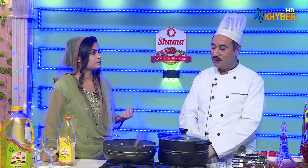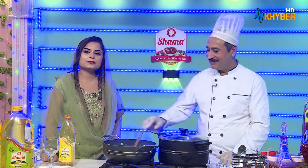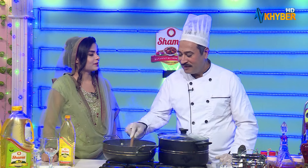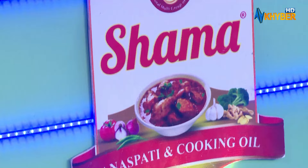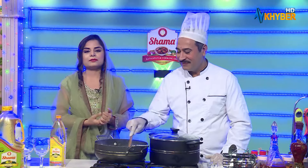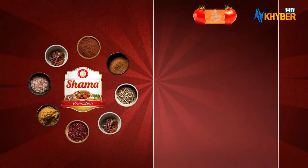I am going to fry it in the morning. Muttan Kadai.